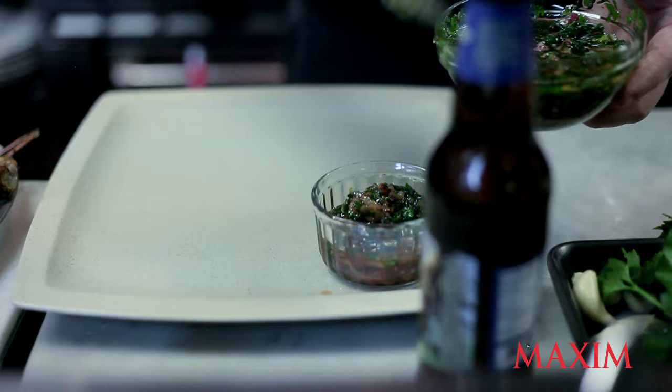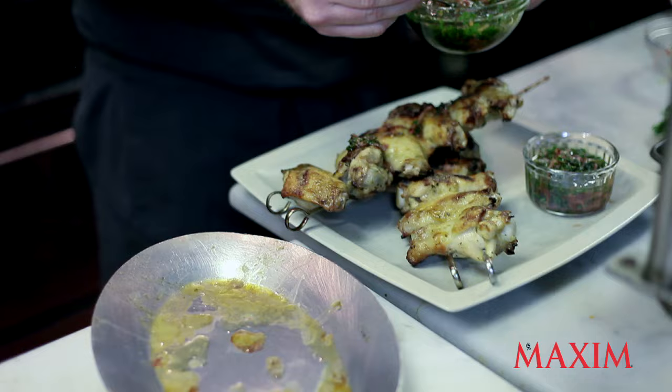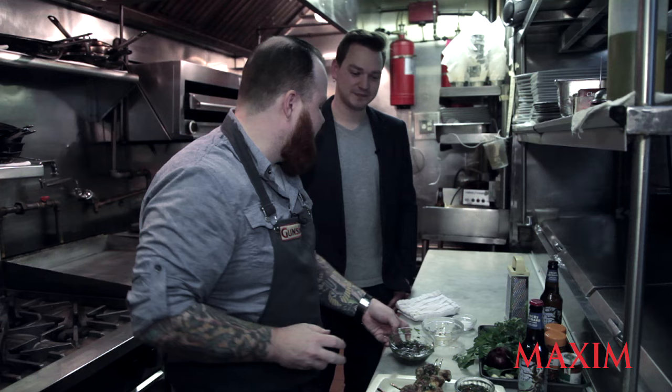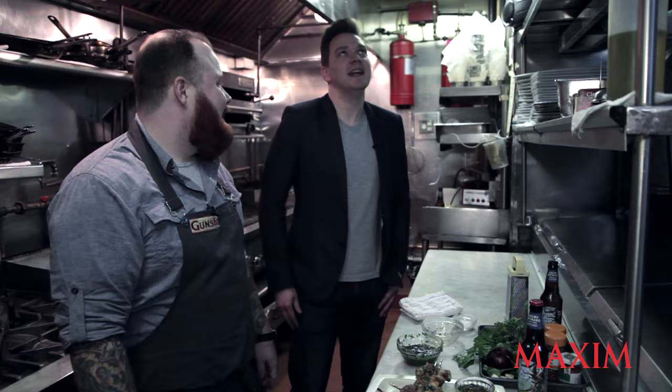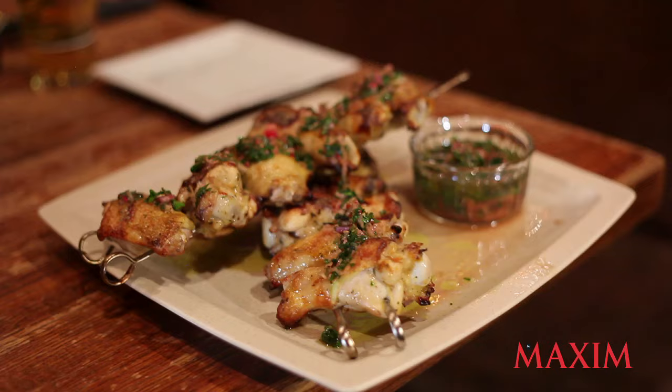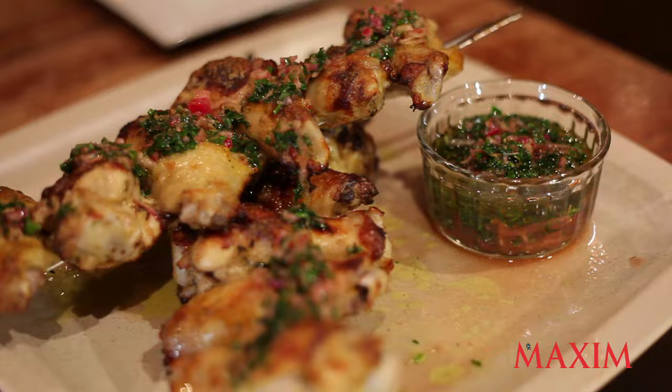So we're going to put some on the side for us to enjoy, and we're going to spoon a little bit more of this apple cider chimichurri right over the top of the wings. That looks incredible. What do you say we have a bite of these and a little bit of cider along with it? Finally, we're at the table. We've got our cider. We've got our wings.